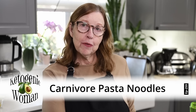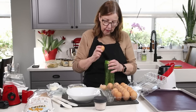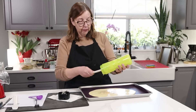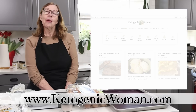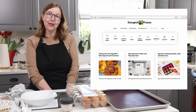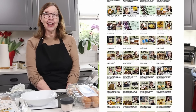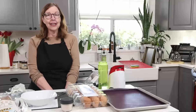Today we are making carnivore pasta noodles, and there are no pork rinds in them. I'm Anita from ketogenicwoman.com where I share keto and carnivore recipes and other cooking ideas. If you're new here, welcome — I hope you check out some of my other videos. For those of you returning, welcome back. I hope you enjoy today's video.